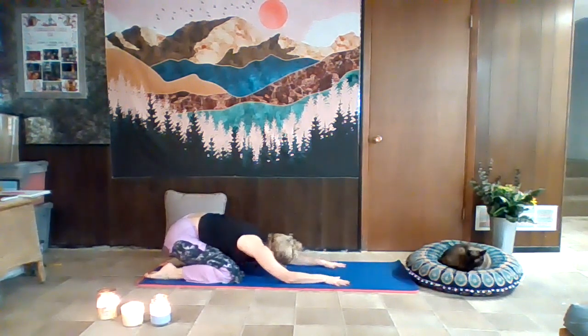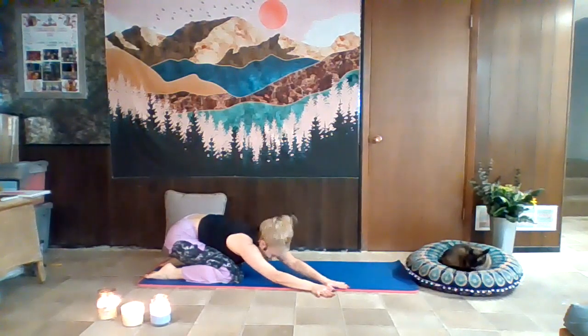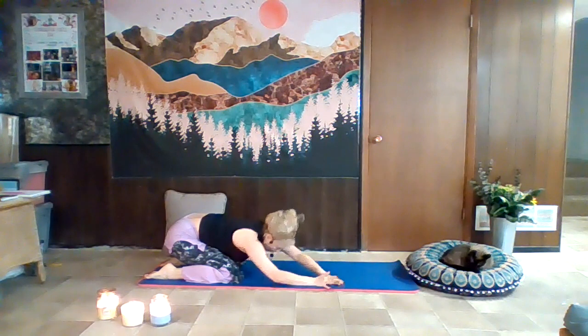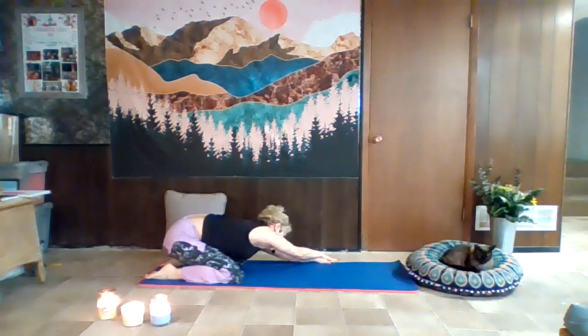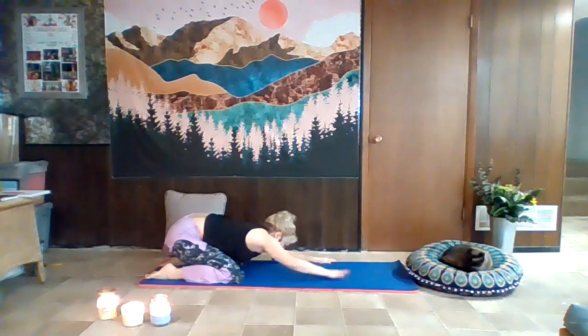Walk your fingertips over to the right edge of your mat in child's pose, stretching the side body. Then walk them over to center and stretch over to the left. Breathe. Now let's come through center and sit down on your heels for a moment.